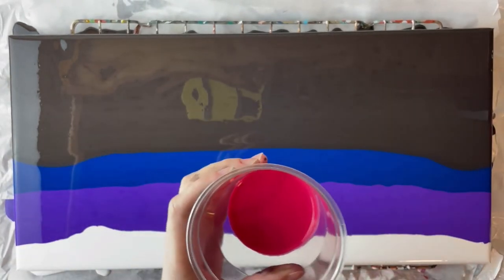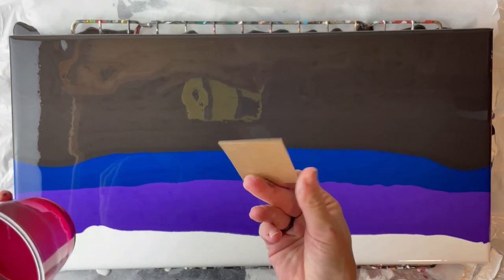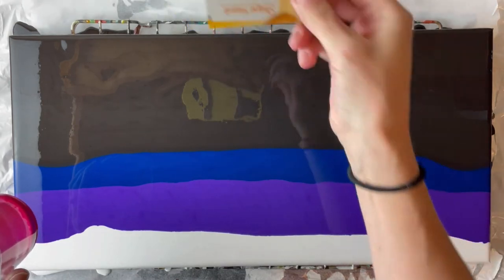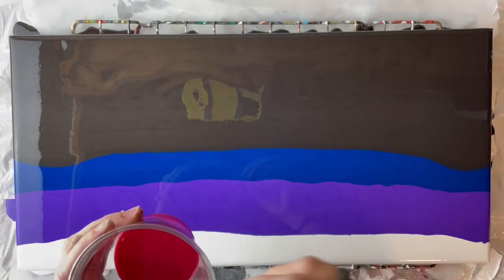I added two drops and mixed it in so it would be pretty even. Now I'm going to use a little cardboard piece — just like before I'm going to dip it in here and then try to do a flame shape as I go up, skimming right over the top of the paint that's already here.